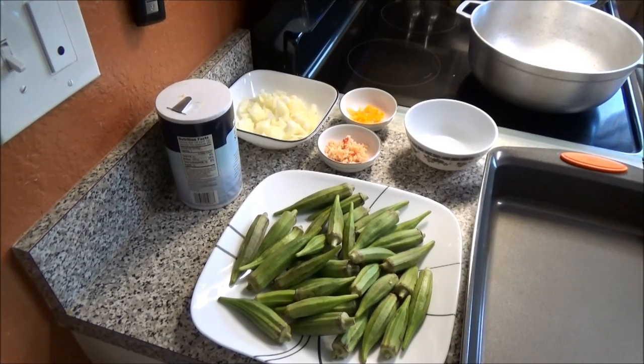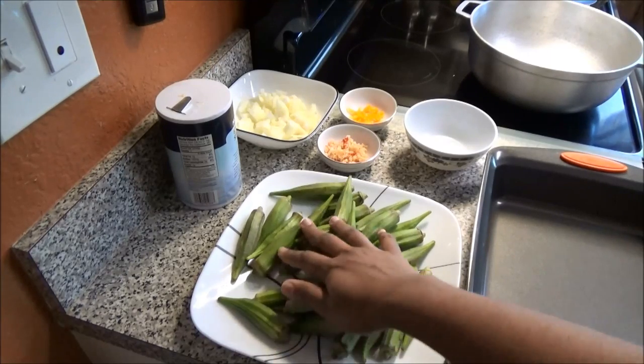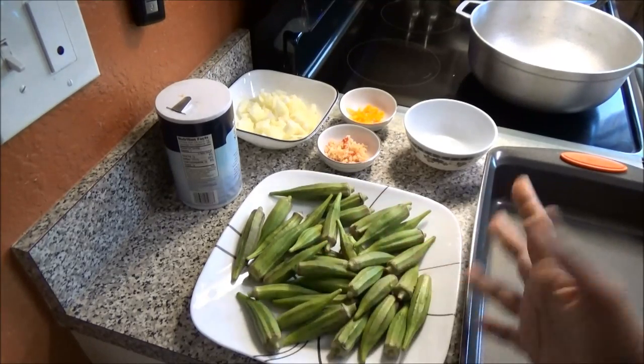Hello and welcome! Today I'm going to share with you my recipe for fried okra. Now this okra is going to be plain. Some of you may like it with potatoes and you can add potatoes to this recipe if you like, but today I'm just making it plain. For this I have here some okra, it's about a pound.